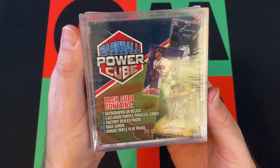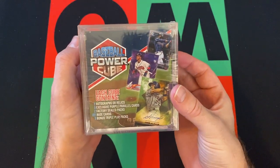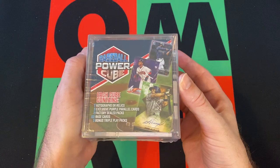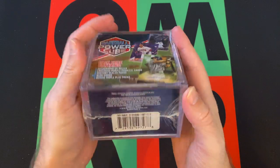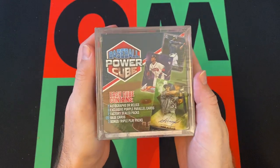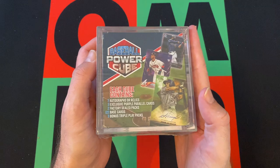So we got the Power Baseball Power Cube. I've heard some decent things coming out of the football ones of these — I've heard people getting Patrick Mahomes rookie cards and crazy stuff like that. I don't know much about the baseball one, so I'm intrigued. It's MJ Holdings Company; these came out in 2018. I don't remember where I got it from — probably Walmart, which would make sense if it's MJ Holdings Company.